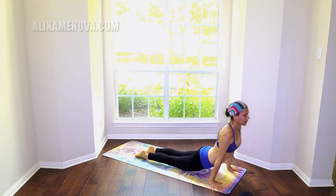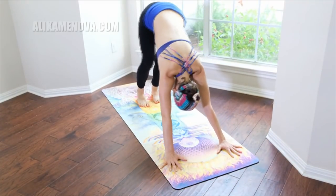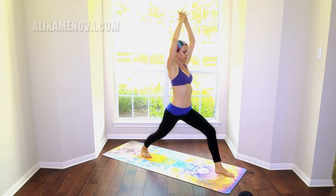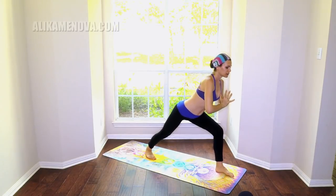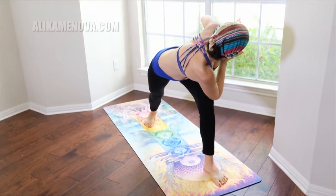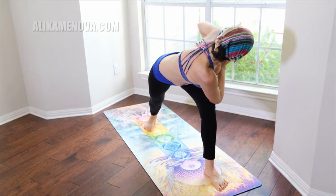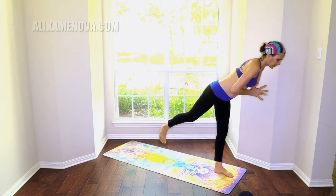Inhale the left leg up, step it through — warrior one. Find the alignment of your feet, square the hips, hands in prayer — twist, twist. By keeping the back heel down — quite challenging. Coming out of this, warrior tail — slowly coming up into the rib cage.